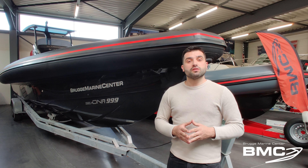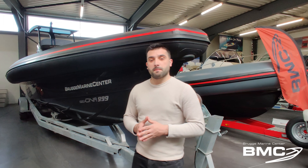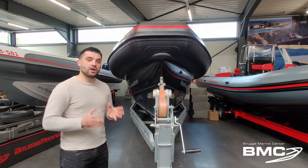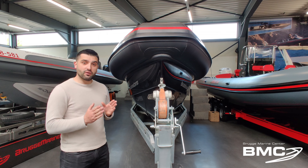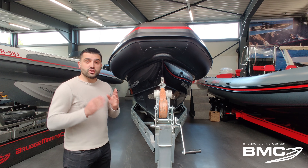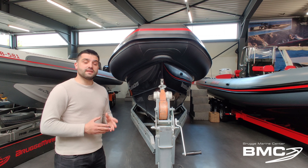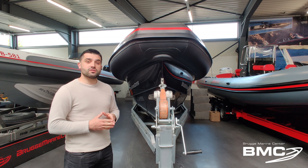Let's take a look at the hull shape. As you can see, the hull is very deep, very narrow and very sharp — just perfect in the waves. But also underneath it has a stepped hull Dynastream technology.